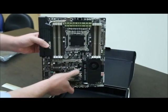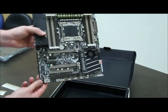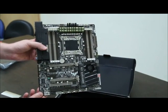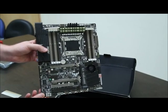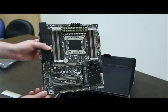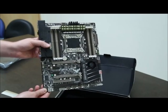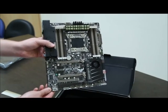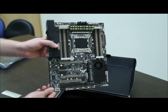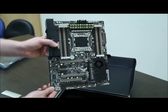Very nice motherboard — the Sabertooth X79 with the TUF logo right here. Nice and tough, should be able to handle a lot. Highly recommended if you're concerned about heat and are doing more than garden-variety computing. This is definitely a tougher and more ruggedized version of the X79 design compared to mainstream X79 or any other chipset. The TUF series is definitely more durable and long lasting, so give it a thought and see if it's the right motherboard for you.